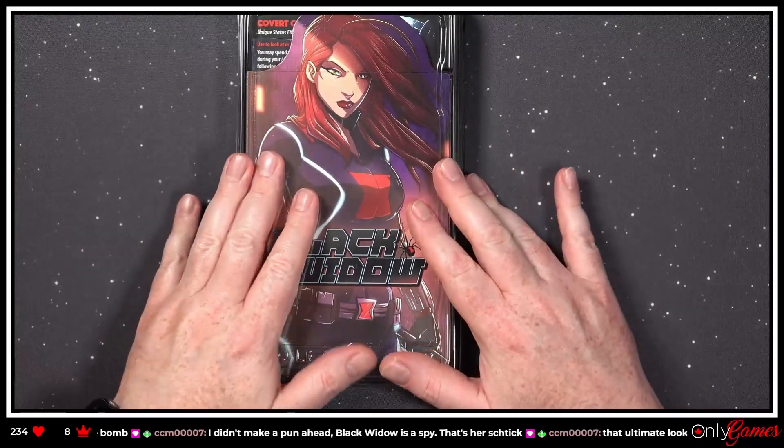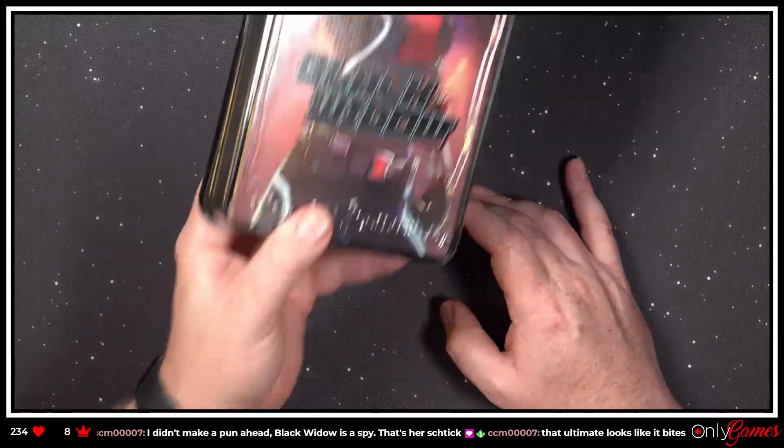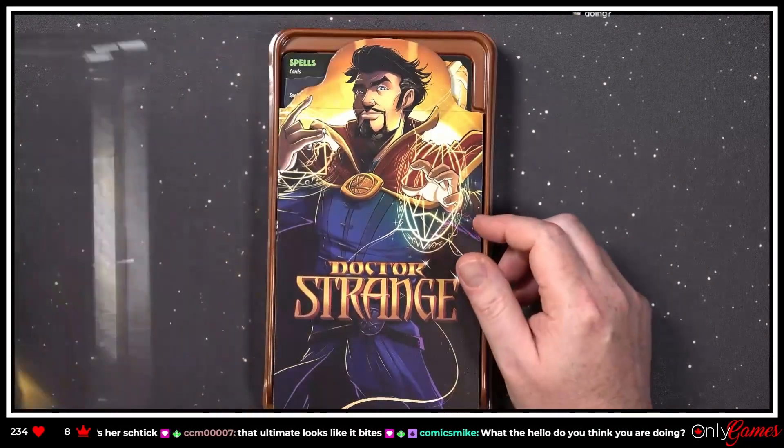Okay, last but not least! It does look like it bites — is that what it was called? Widow's Bite, probably. The good Doctor — or the bad Doctor.